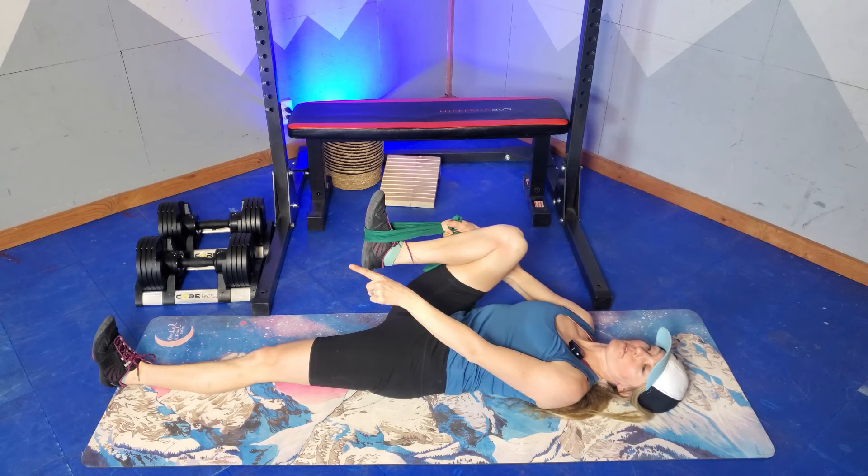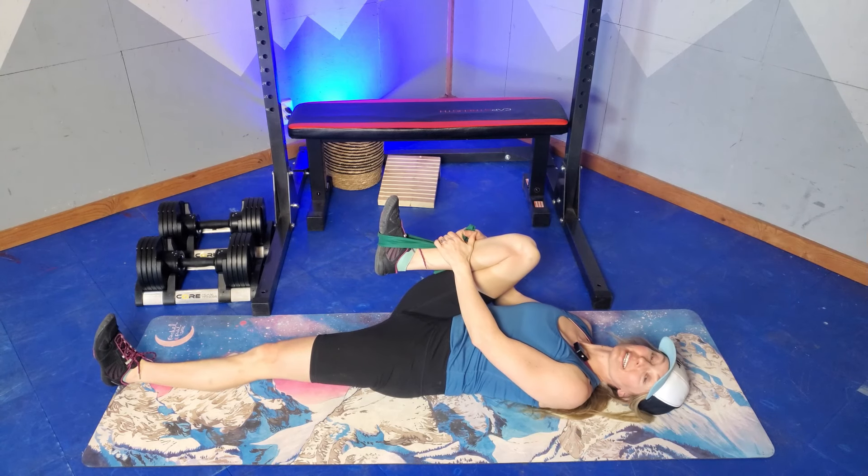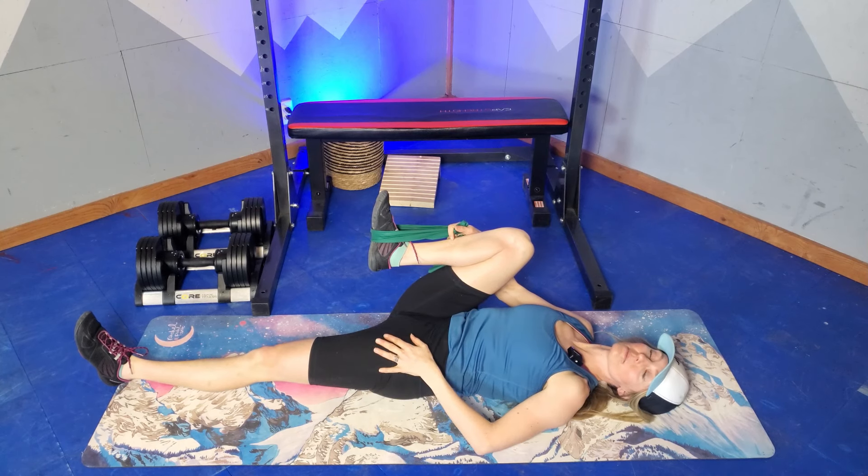Five, four, three, two, one. Now relax. Let the stretch deepen and change — this leg relaxed as well, maybe slightly pushing into the ground for five seconds.